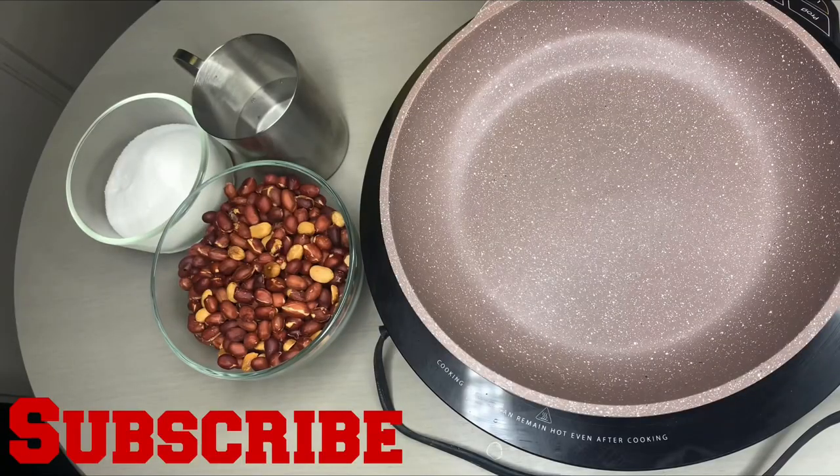Hello, welcome back to our channel! If you're new to this channel, please don't forget to subscribe, give us a thumbs up, comment, and please share this video. Today we will be making a very delicious snack.